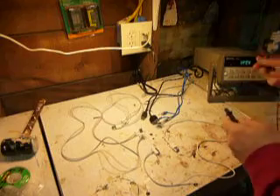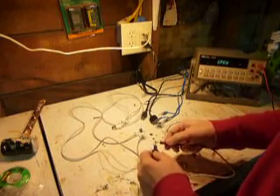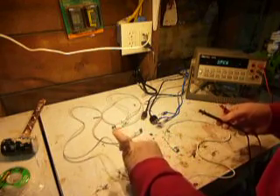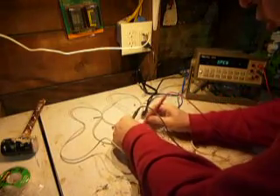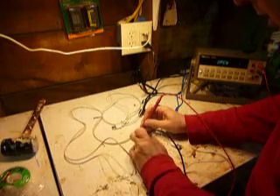First, we'll check the multimeter connection — and it's good. Now I'm going to take a genuine Apple cable and short the USB shell and the 30-pin connector shell together. They're connected.